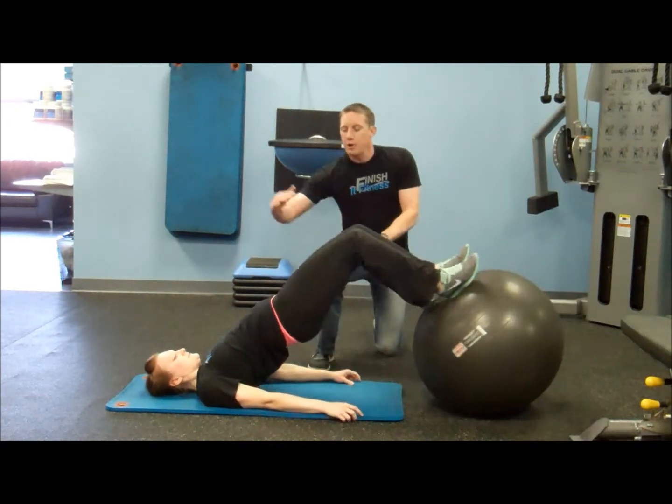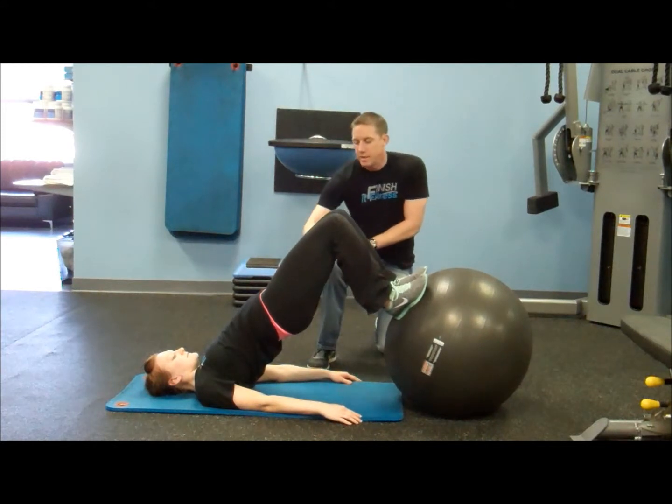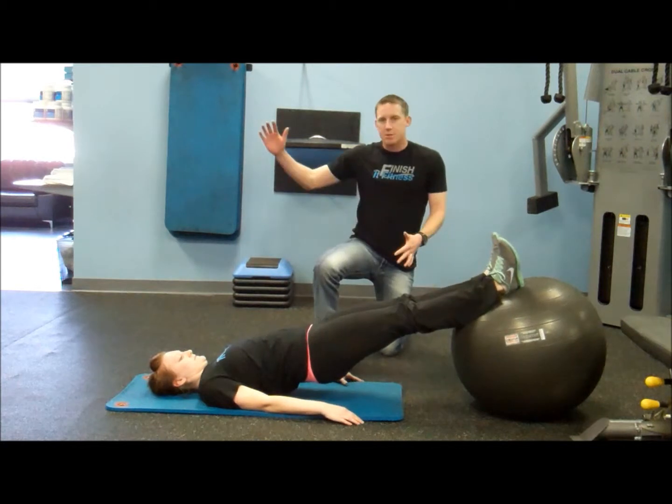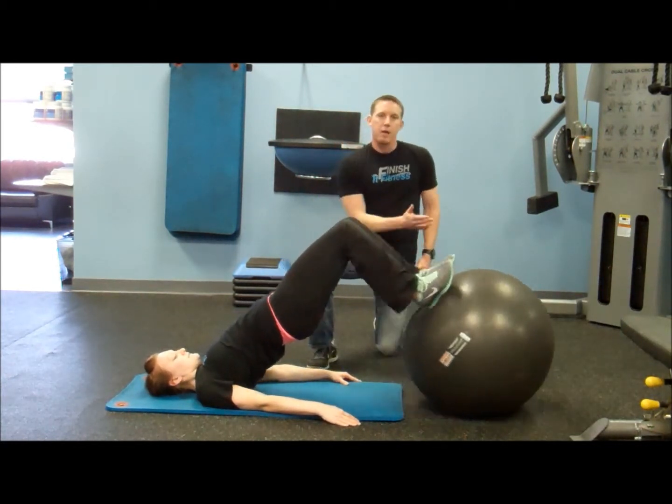Then as she just pulls the ball in, her hips come up at the same time, keeping this nice solid line from the knees through the hips and the shoulders. It's all nice and straight and we just go back out to straight and we just repeat. So we pull it in, keep that core nice and tight the whole time and come back in.